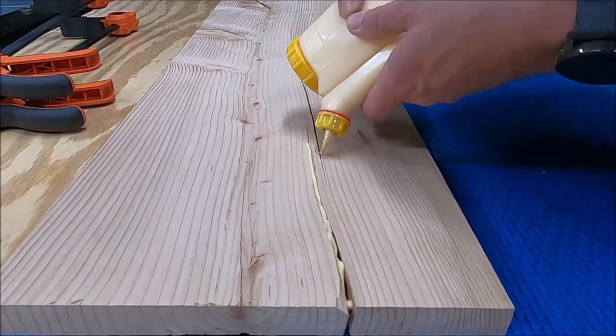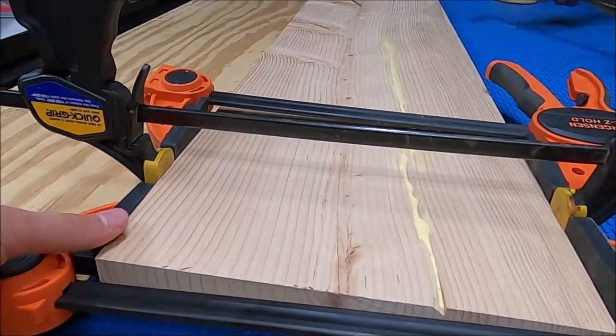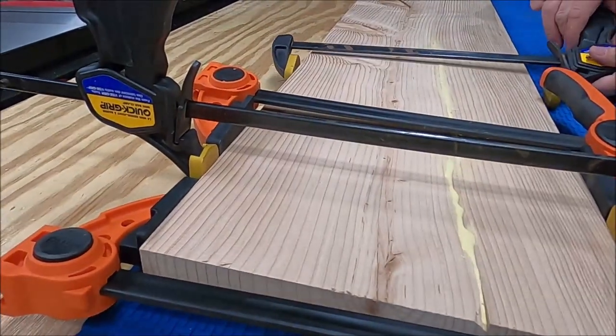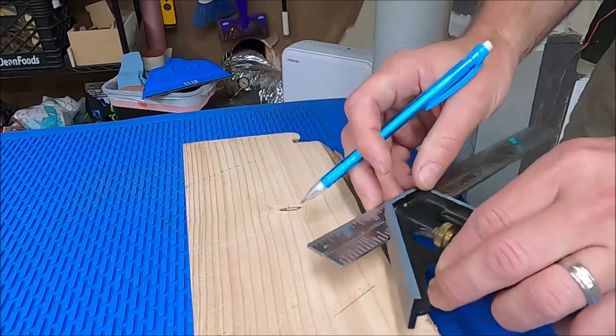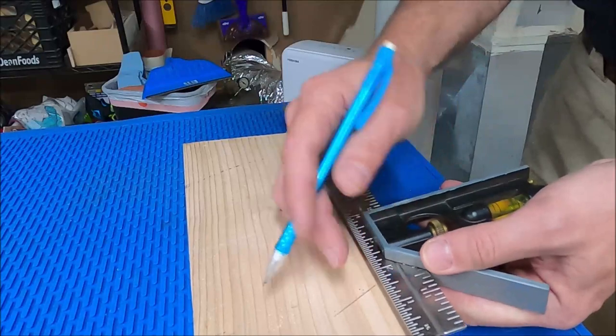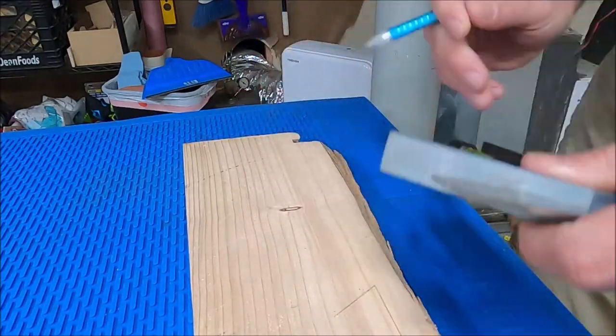A big crack did show up, so we decided to get it glued and clamped, but I'm not going to rely just on that. What I'm going to do is make some bow ties. I'll use that scrap that broke off earlier — since it's the same type of wood, I'll use it for my bow ties.